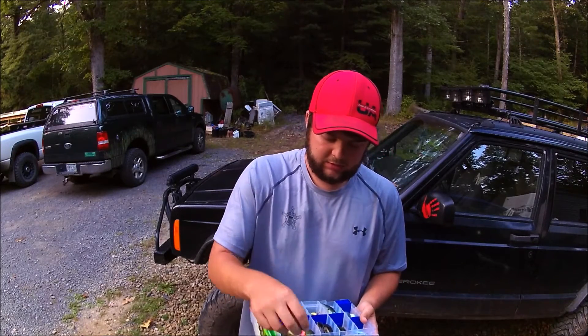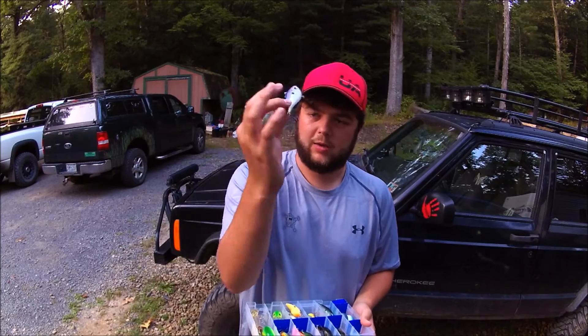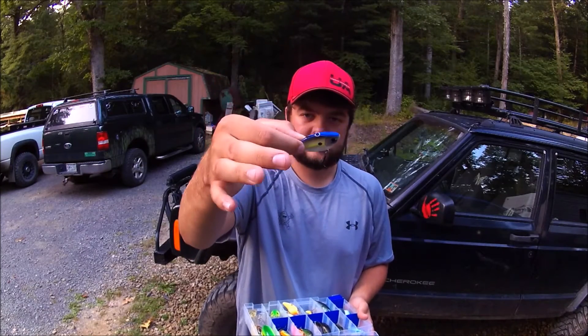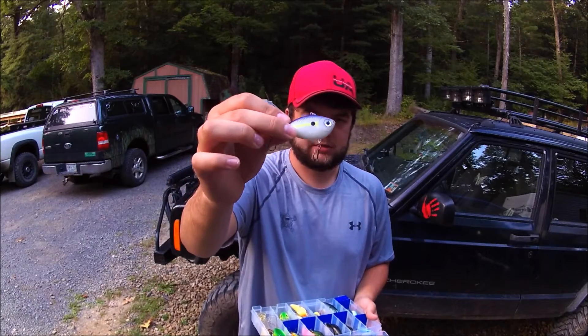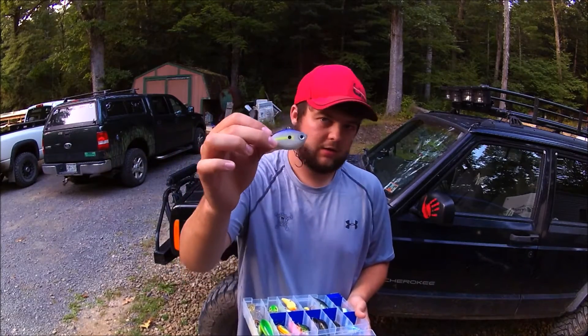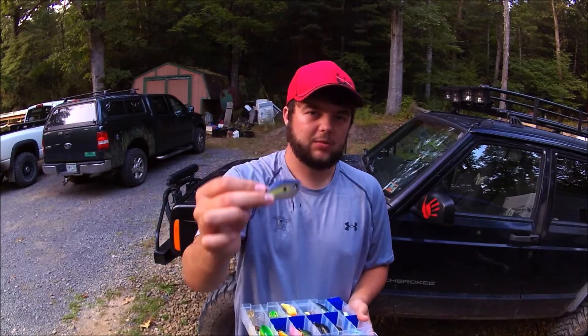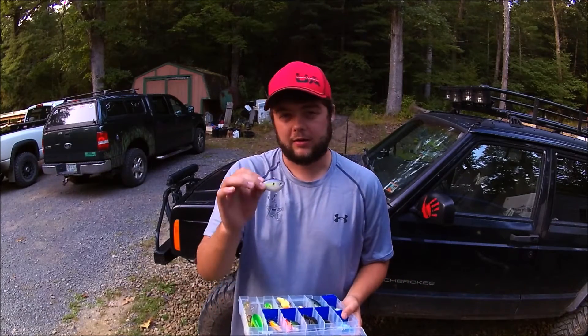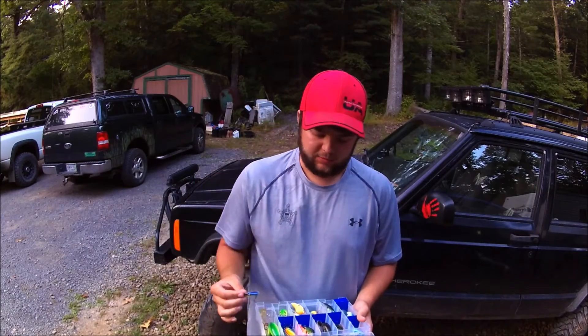Another one — just about any of these will work for you — is Rapala's Rippin' Rap, size six. This is in their sexy shad pattern, or what a lot of companies call a sexy shad pattern. Any of these lipless crankbaits, any of the rattle traps, work phenomenally in a lot of situations. You can fish them practically year round. I barely ever take them off the rod, and I'm actually thinking about getting another crankbait rod specifically for these so I don't have to keep switching them off.